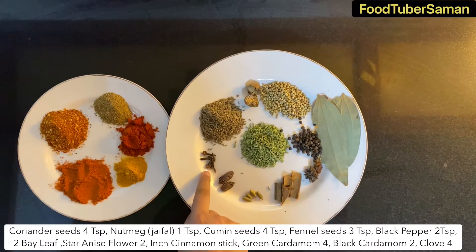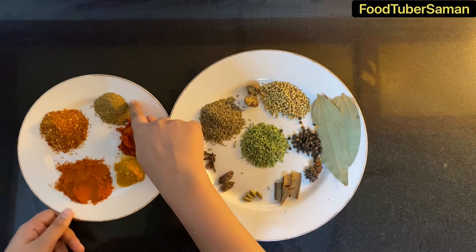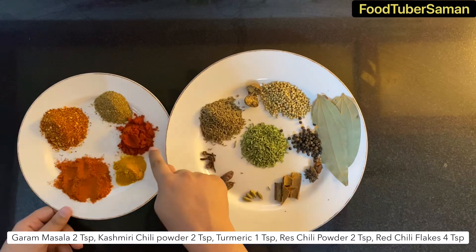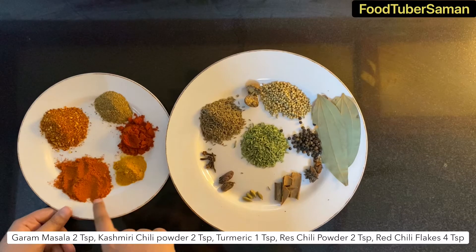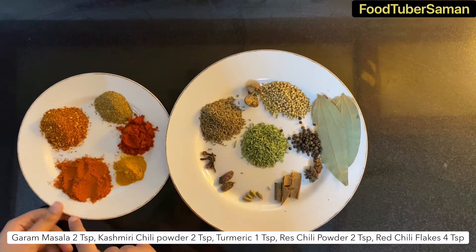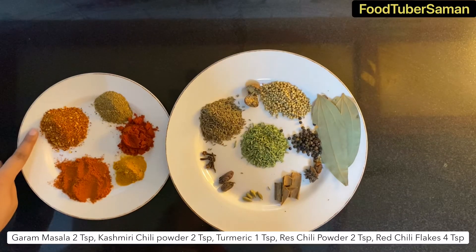Along with these whole spices, we are also taking garam masala 2 teaspoon, Kashmiri lal mirch 2 teaspoon, haldi 1 teaspoon, lal mirch powder 2 teaspoon, and lal daramit 4 teaspoon.